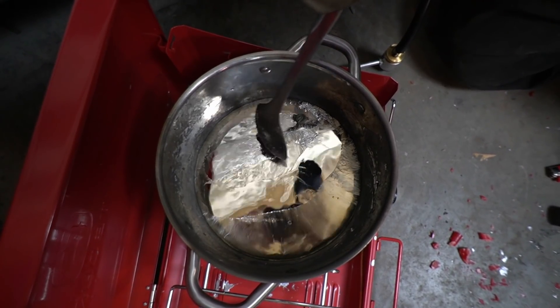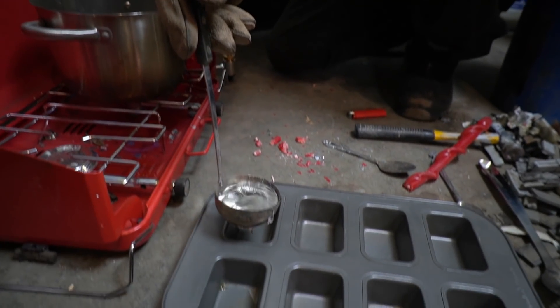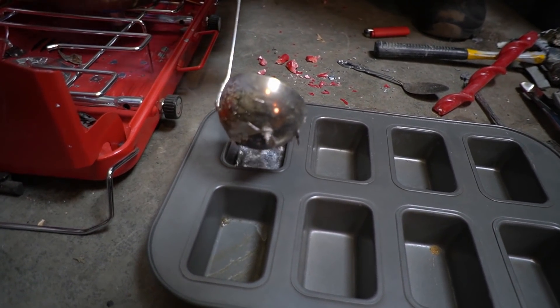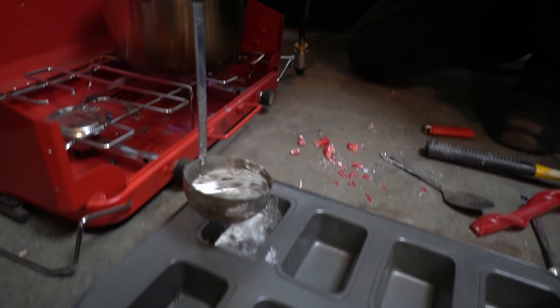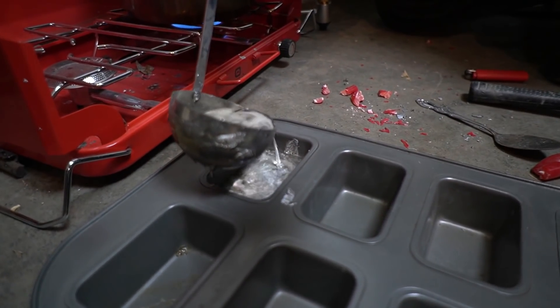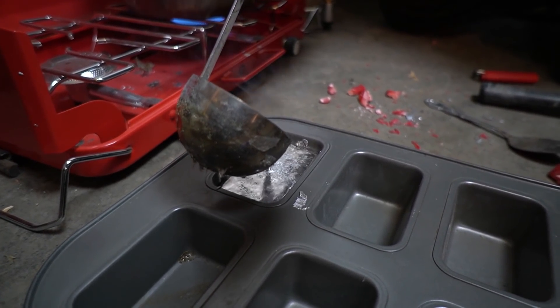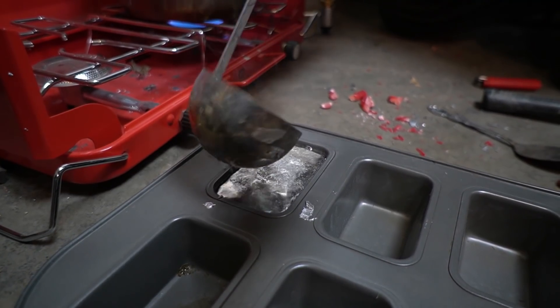Now all that's left is the pour. Don't lift a pot of molten lead — it's heavier than you think, and the handles could fail, which would be bad. Resist the urge to pour water on them until they're completely set. If you introduce water or ice while the metal's liquid, you risk splattering molten metal everywhere.